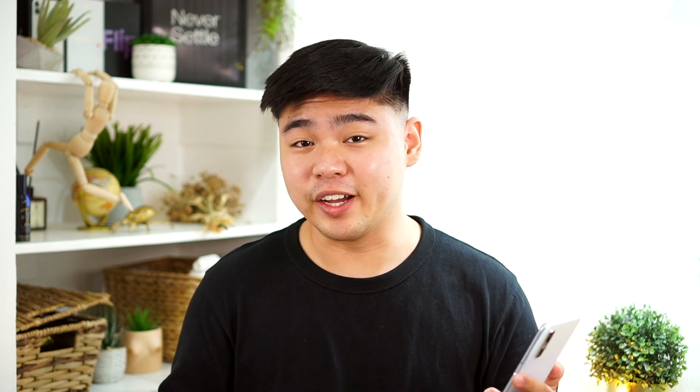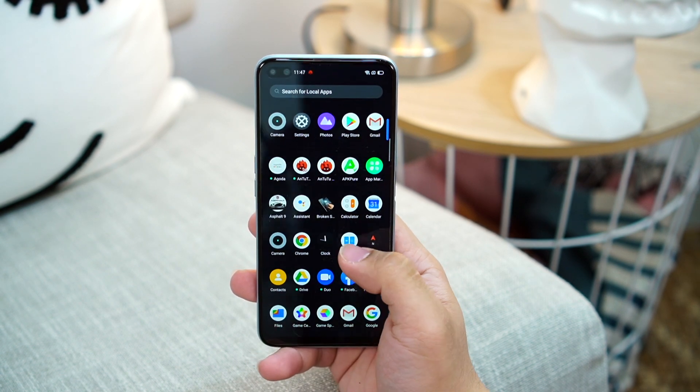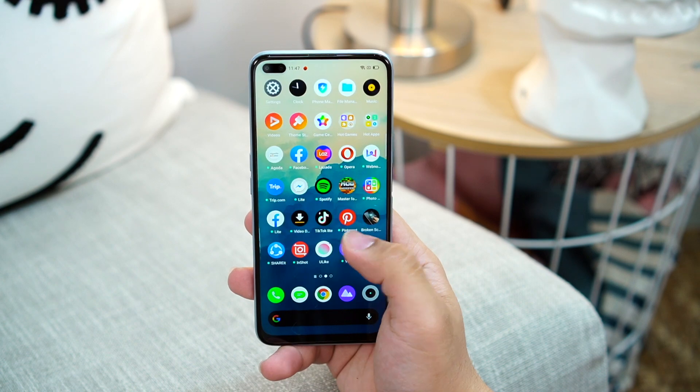The Realme X3 Super Zoom runs Realme UI, which I really like because it's similar to OxygenOS and stock Android. Realme UI feels snappy and fluid, thanks to the high refresh rate. I'll be testing this further with games too, so keep an eye out for the full review coming soon.